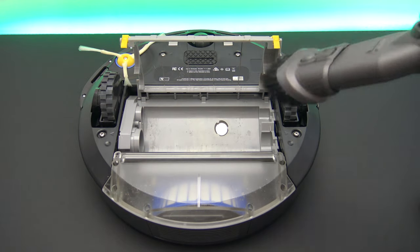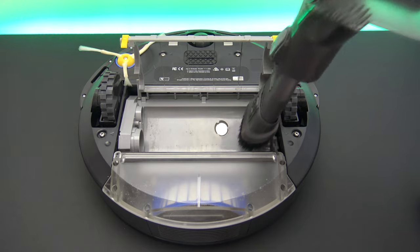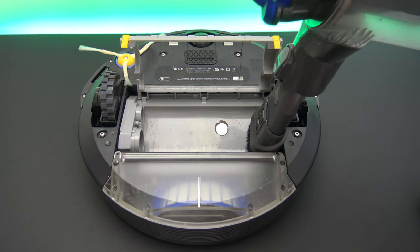One other thing — you don't have to do this, but I do anyway: give the brush chamber a quick vacuum out to remove any dust that's settled where the brushes sit.